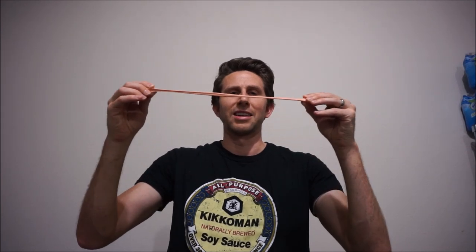Hey everyone, today I'm going to be crushing Silly Putty. Silly Putty is awesome because when you move slowly it acts like a liquid, but if you move it fast it acts like a solid. Just in case you're wondering, the main ingredient that makes Silly Putty act the way it does is polydimethylsiloxane.